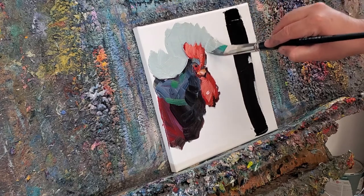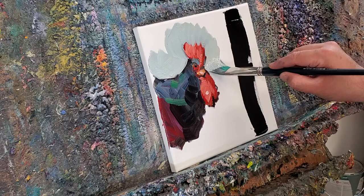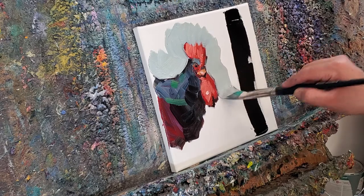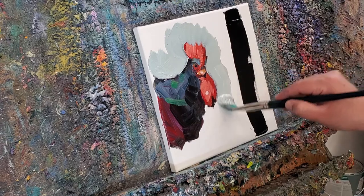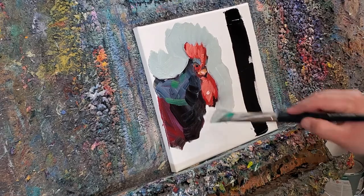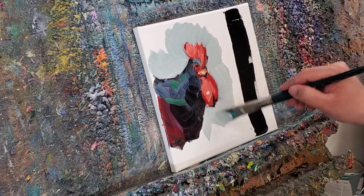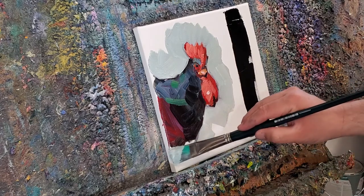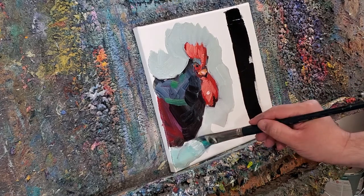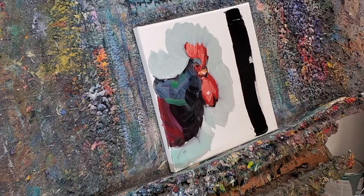Look at that — this is one mean chicken. You can tell — look at that eye. He's like, 'Come on man, just come back next week. What do you think about next week? No — right now. I'm not coming back next week.' It's a mean chicken. You don't want to owe this chicken money, man.